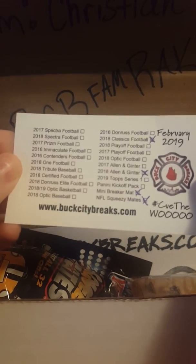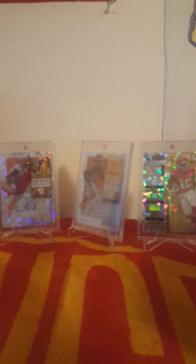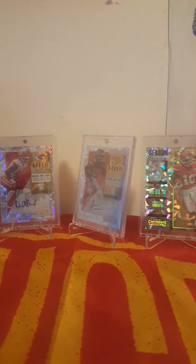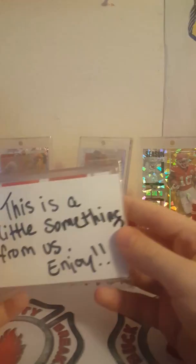So we got classic football, Alan Jenter mini breaker mat — that's their little checklist — with squishy mates. That's what comes in these boxes, which is pretty cool. That's all the stuff from Christian Marino. Oh, that was from them — so they put something in there from themselves, which is very cool. And then here's the mat — yes! We've been wanting one of them. Our own little breaker man!